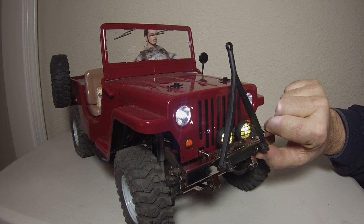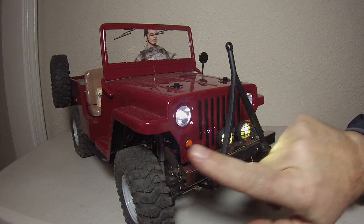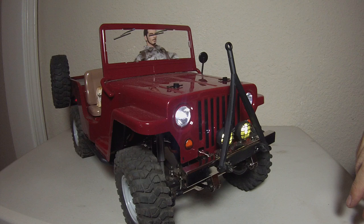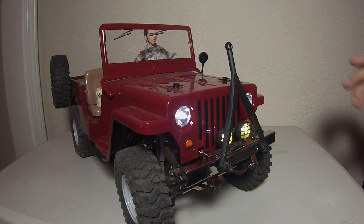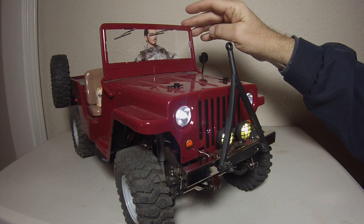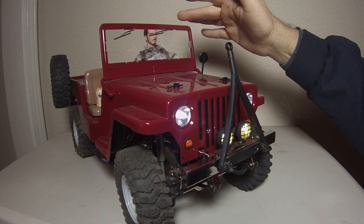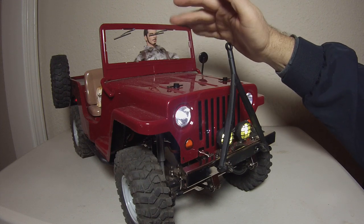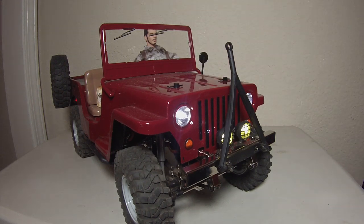If you go online, you can look at pictures of Willys Jeeps and you'll see exactly how you need to cut to have a more scale appearance. A lot of guys are leaving their windshield frames black because it's easy. But if you prime it, you can put the same paint as your body onto the windshield frame and it really adds something, because that's how Jeeps were sold — the windshield frames match the body color.